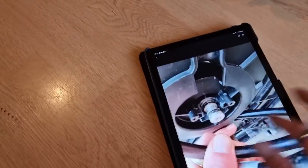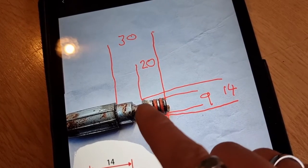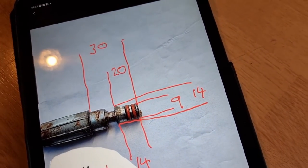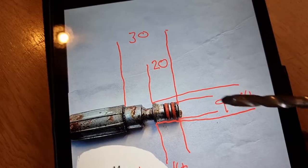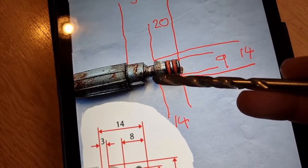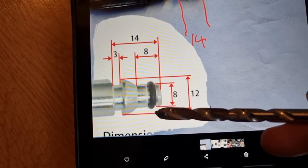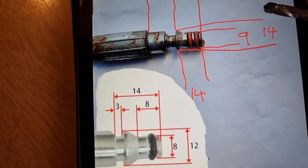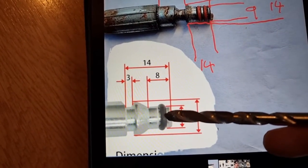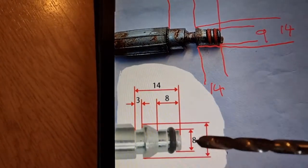So the issue we have — obviously these are the dimensions here of the Parkside pressure washer. You've got 14mm width here, 20mm this way, 14mm between there and there. This is a Nilfisk or Bosch or other pressure washer — you've got 12mm, and up here you've got 14mm. You've only got one o-ring; this has got two.